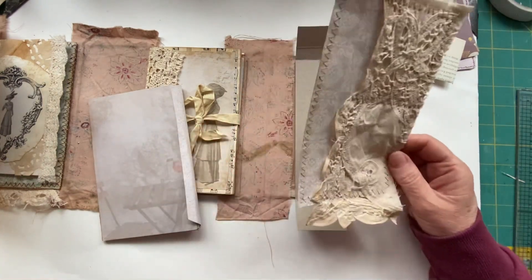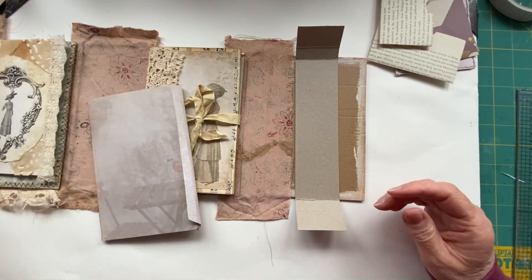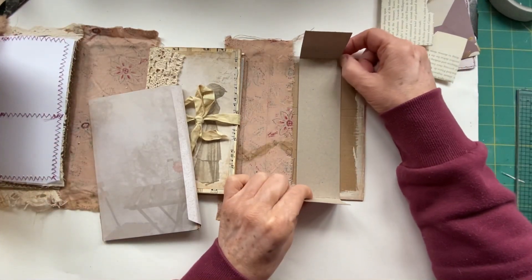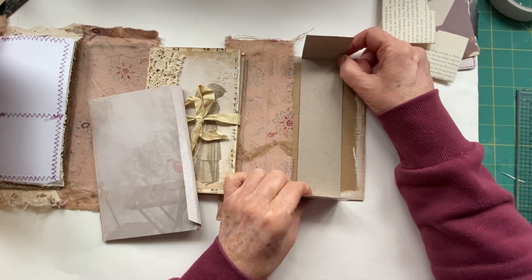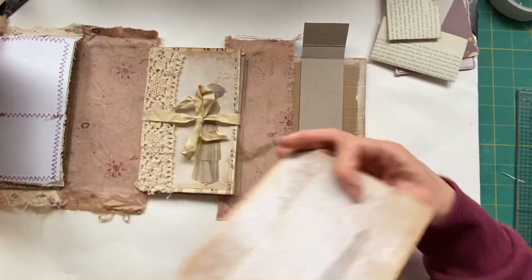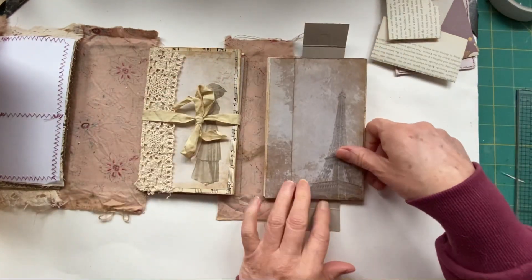I could use that on the front because I haven't got a piece for there - so that's sorted. We're going to fit that on there and just check this actually fits on top and it can still close.